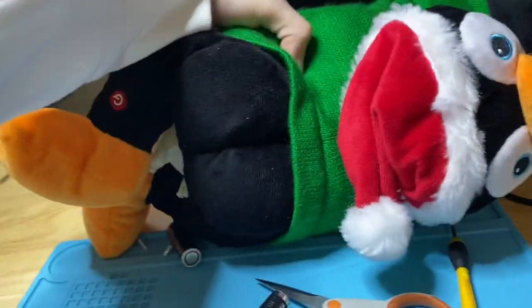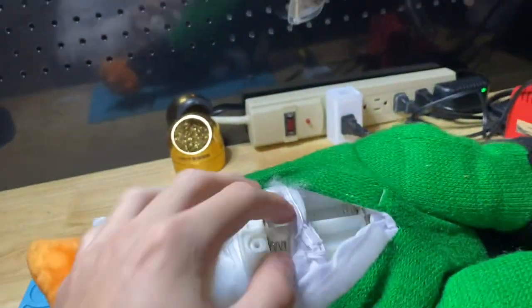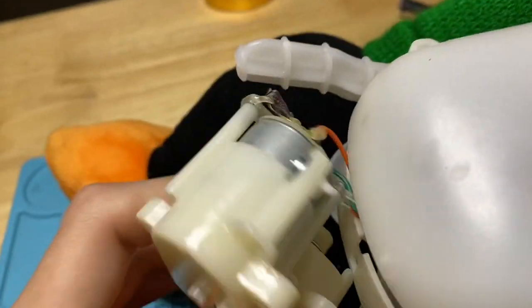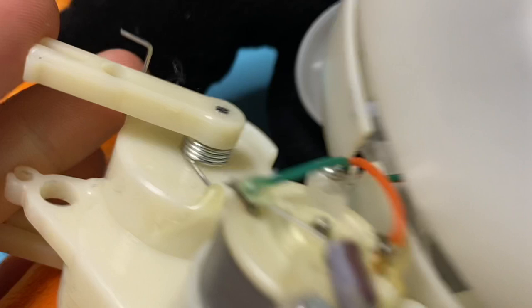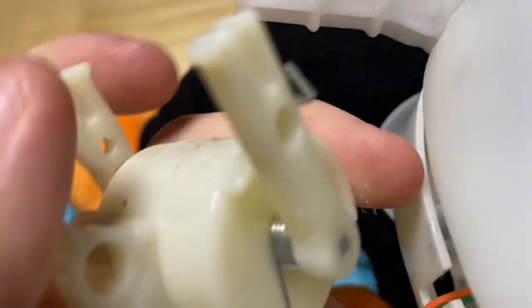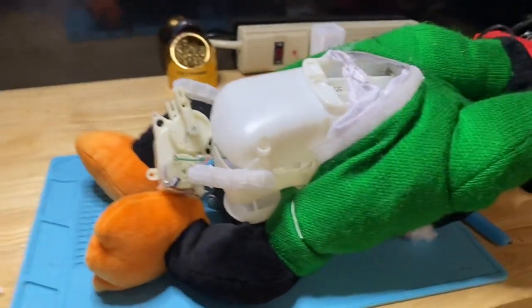I'm restoring this twerking handstand hip-hop penguin that plays the igloo hip-hop song. It has two issues: this piece snapped off from the base, so I'll have to glue that back on, and the gear split — I believe this is the twerking mechanism. You can hear it; that gear is definitely split, so we're going to go ahead and replace that.